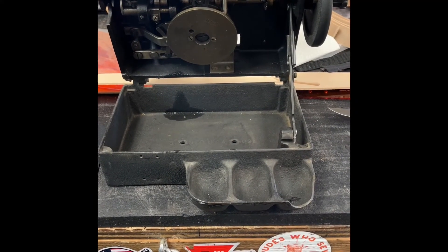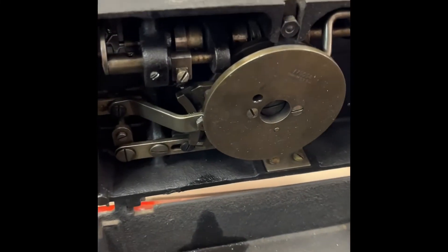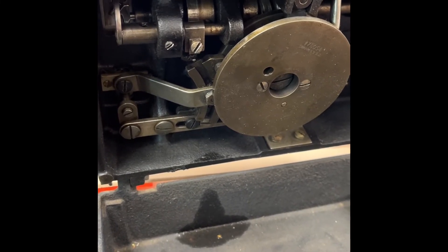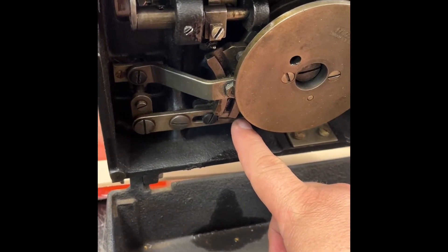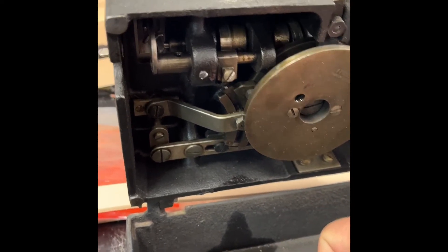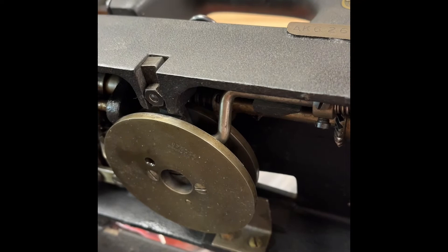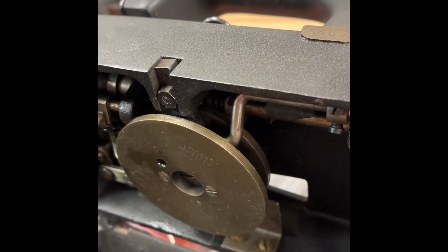The machine opens up with a locking hinge here and allows you to access the bottom of the machine for maintenance, oiling, and also adjusting the width of the button stitch with this system back here. It requires a wrench to loosen it up and move it back and forth to adjust for different width buttons. It also has a locking cam here, which disengages the machine so that the operator can remove the button from the work piece without going over.